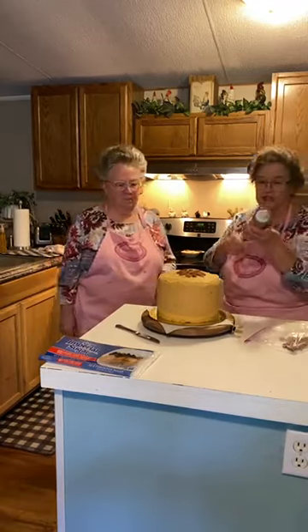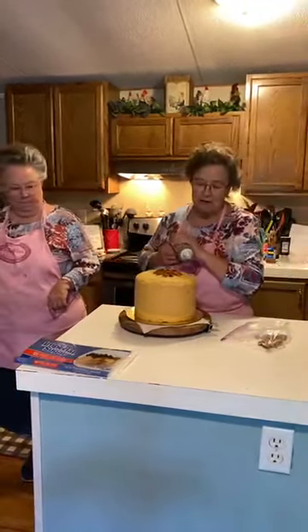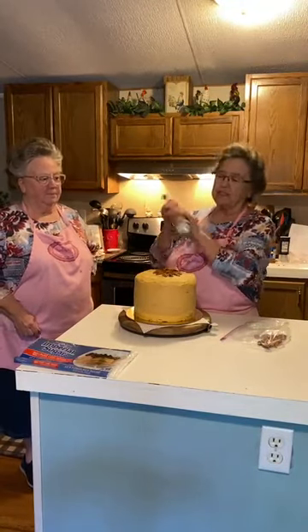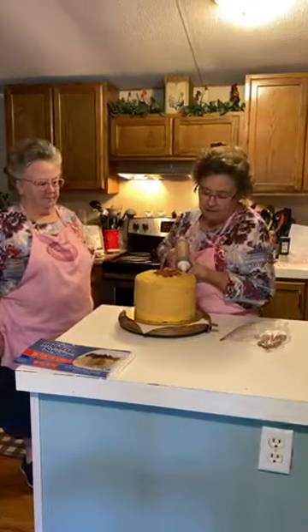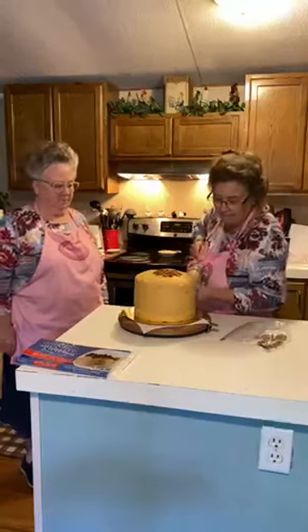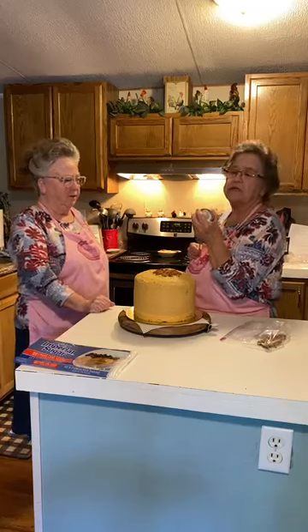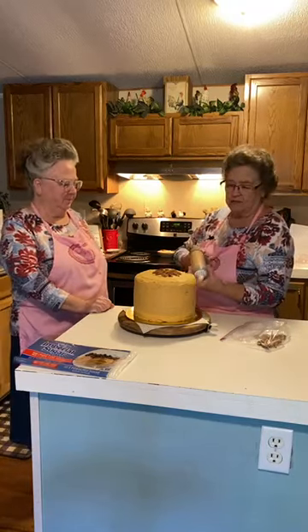Now I put some frosting in the piping bag, but I'm not real sure I can do it because this is still hard — this is something I made last night. I may not be able to do it.